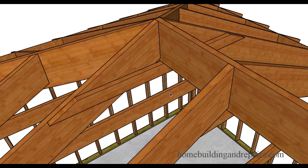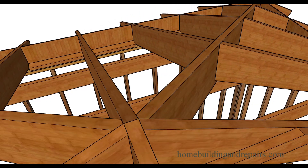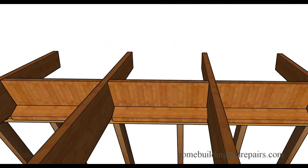Here is a collar tie. Collar ties are supposed to help with roof uplift — any pressure that would come from the bottom — and they also help to prevent the rafters from separating from the ridge, even though I don't see that mentioned a lot in engineering and code books.